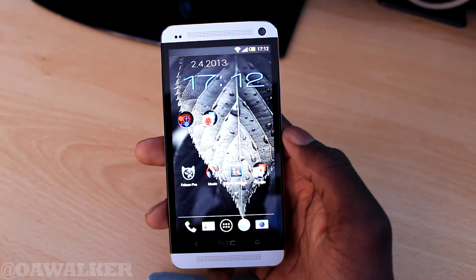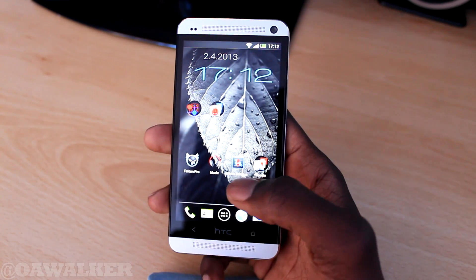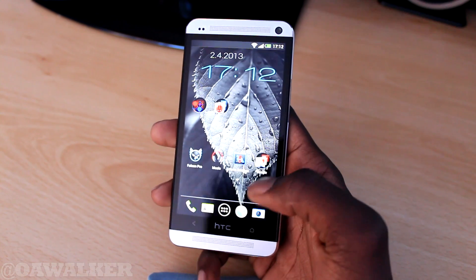Hey, Walker here, and in this video I will be showing you how to use multitasking on the HTC One. Because there is no dedicated button, I am going to show you how to do it.